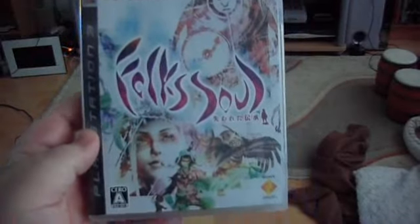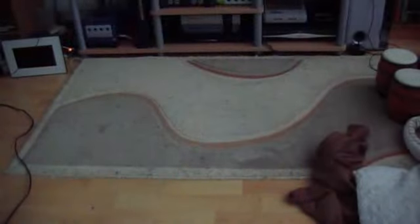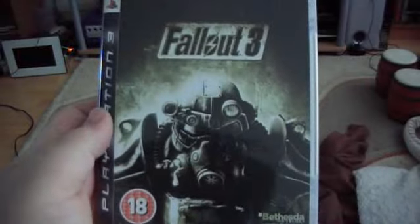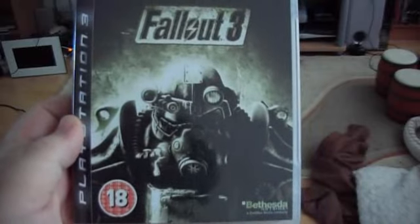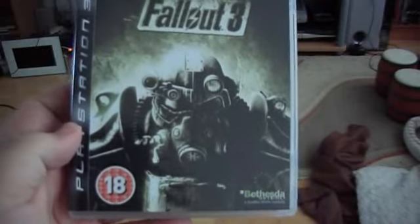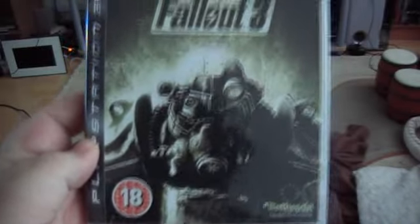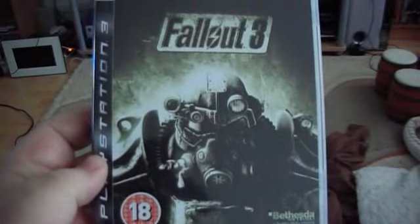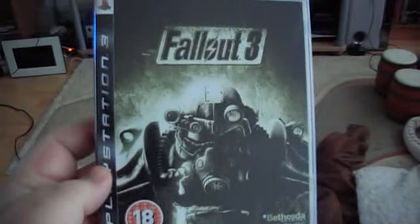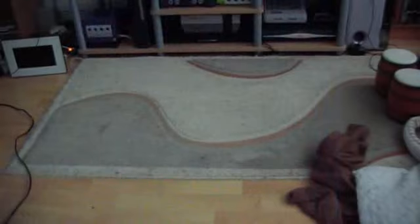First game I've got is Folk Soul — it's known as Folklore in the US and UK, but this is the Japanese version. Next one is Fallout 3, the PAL version. I was really annoyed when I got this, because I had the game for a couple of months and was waiting for the expansions, but they then said the expansions were only going to come out on Xbox 360. So I went and picked up a 360 copy cheap from a store that was closing down — and then just after I picked up the Xbox version, they announced all the expansion packs were coming out on PS3 as well. So I was annoyed.